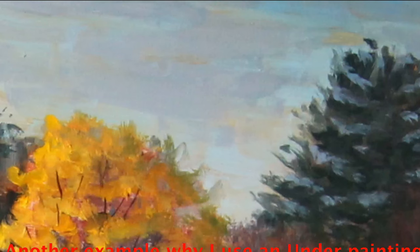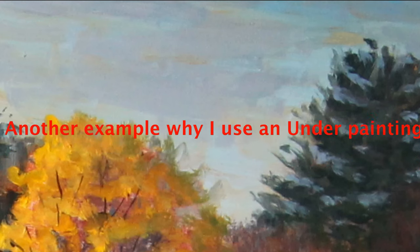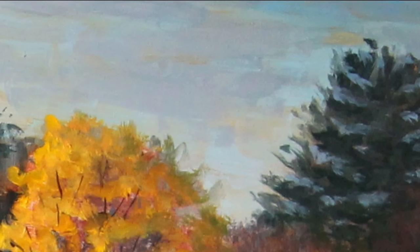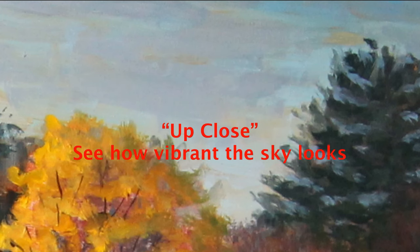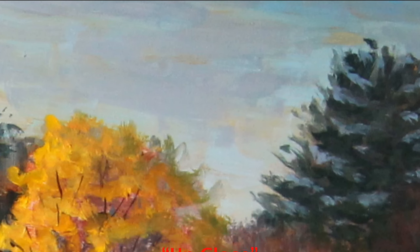Plain and simple. Here, in a close-up of the sky, you can see how the orange underpainting comes through the blue sky. This makes the sky more vibrant and not monotone. I think every artist should try an orange underpainting and see for themselves if the sky looks more vibrant.